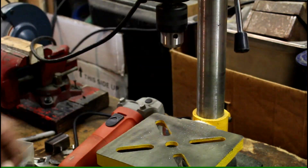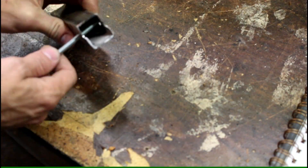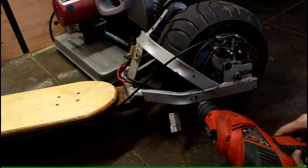I use my mini drill press to drill a hole in the center. Here's a quick view of the hardware I'm going to use. And now I drill a hole into the frame of the scooter.